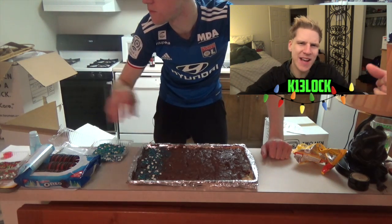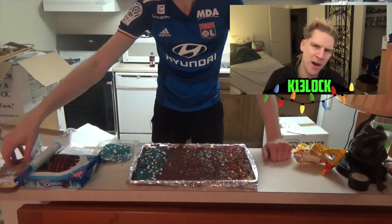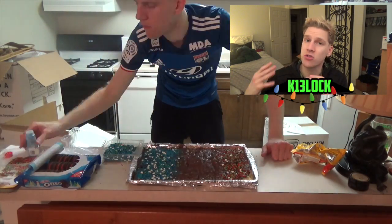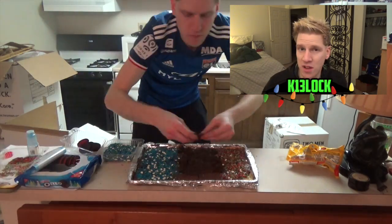Then afterwards, add the toppings. For example, I always love to put Oreos on it. My grandma and my mom typically like to put some kind of Christmas-themed sprinkles on it — red, white, and green are classic, and blue is symbolic of the snow.